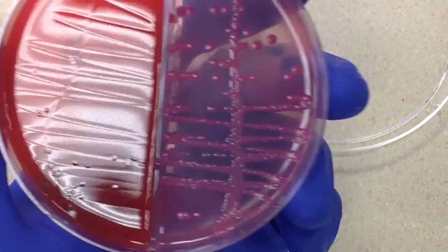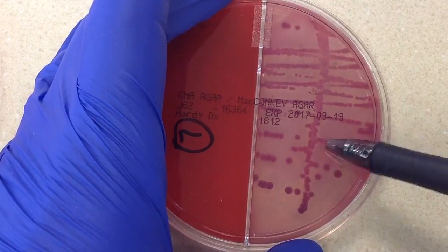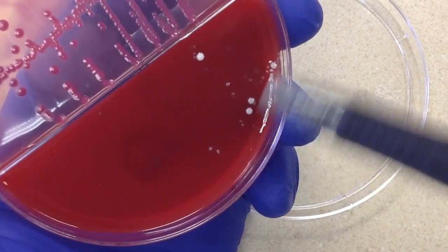This is kind of a tricky one because it's obvious that we have a lot of this gram-negative rod, and it looks like E. coli. But we also have some contamination here. So do we work it up or not?